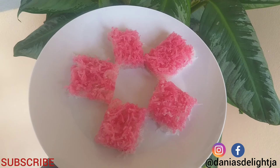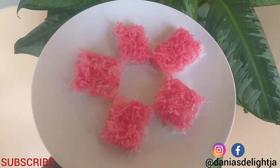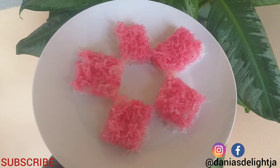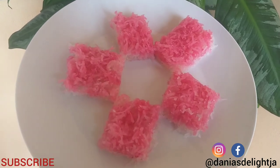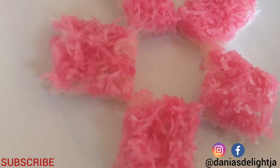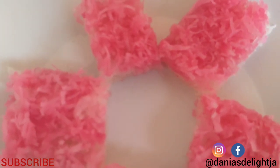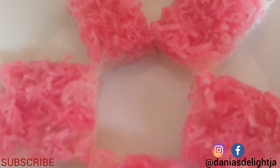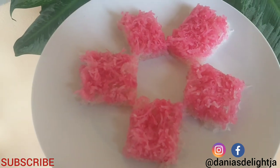And here it is — Jamaican Grater Cake, also known as Pink Pantop. The full recipe for my grater cake will be in the description below along with my Instagram link. Do remember to subscribe to my channel, turn on your post notification bell, like my video, leave a comment about my grater cake, and share this video with your family and friends. Thank you for watching and I will see you next time.